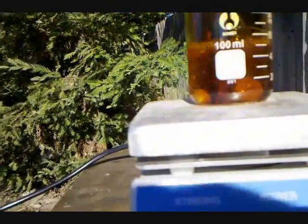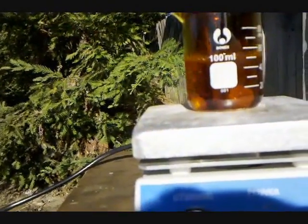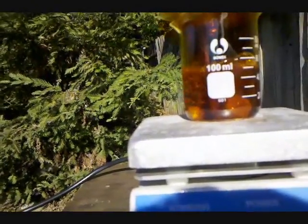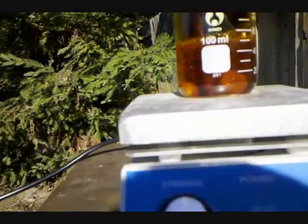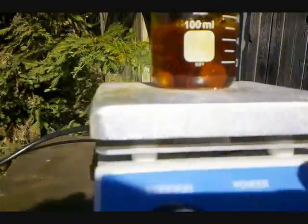I made bismuth subnitrate in a previous video, in which I dissolved bismuth in nitric acid, which is what I'm doing right here. Seeing as this is the only video I could find on the internet of bismuth dissolving in nitric acid, I wanted to be sure to clearly show this reaction.